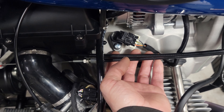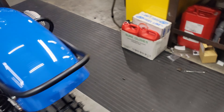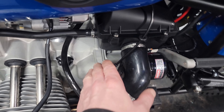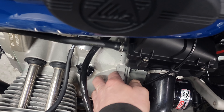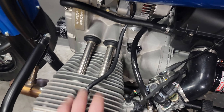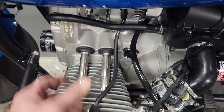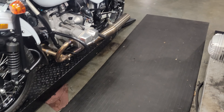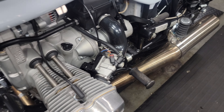The riser for the crank position sensor is now cast into the block. On the other side, the starter cover is now also cast into the block assembly, which looks a little more finished. Inside, we do have roller tappets, and the camshaft lobes are a little wider to accommodate the roller tappets.